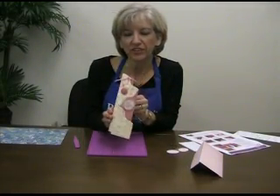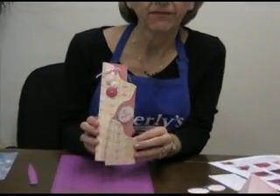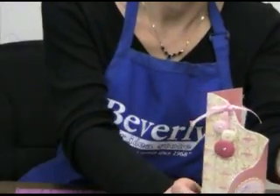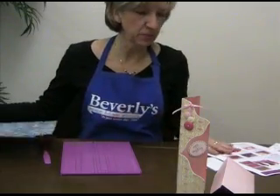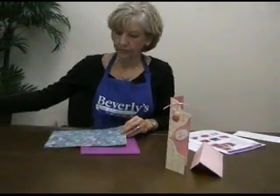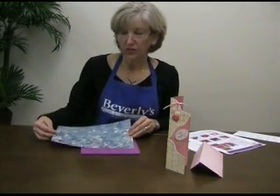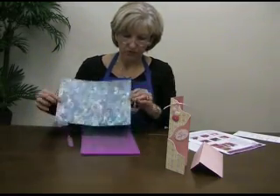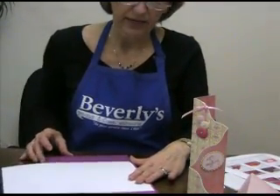Hi, welcome to Beverly's! Today I'd like to show you how to make this card using your Crafter's Companion Top Score Multi Board. It comes with excellent directions, and this particular card is called the Four Fold Concertina. It says to use a piece of paper that is US letter size, which means eight and a half by eleven, so I'm going to turn it upside down and place it in my scoreboard like so.